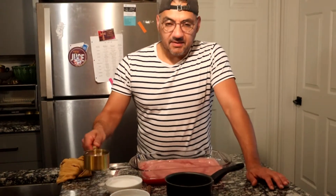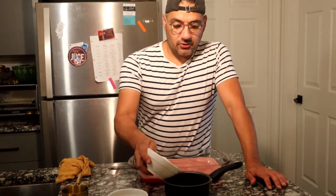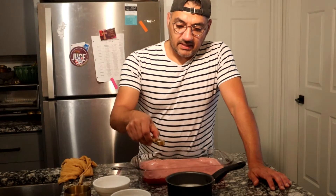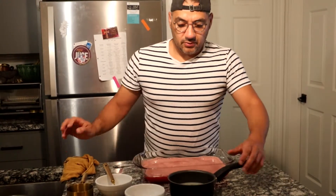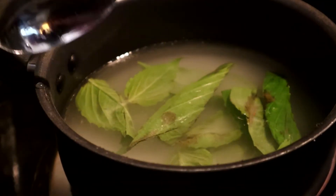In here I am going to add my cup of water, my cup of sugar, my teaspoon of salt, and my basil leaves. I am going to bring this to a boil just to dissolve the sugar, and then we're going to let this steep for about 10 minutes.